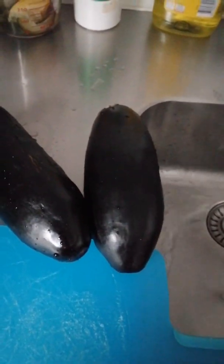I like this one even more than amala. First, we are going to be slicing it up. I've washed and now I have sliced my eggplant — or you can even call it garden egg.